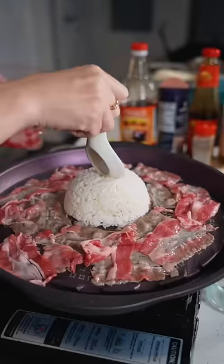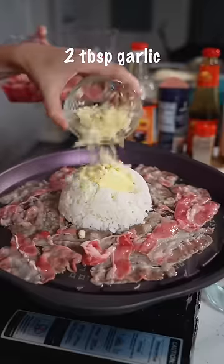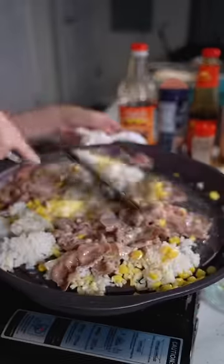Now we press a little hole in the middle. Put the butter in the middle, garlic on top, then sprinkle some corn. Then we mix in the rice with the beef, corn, and the butter.